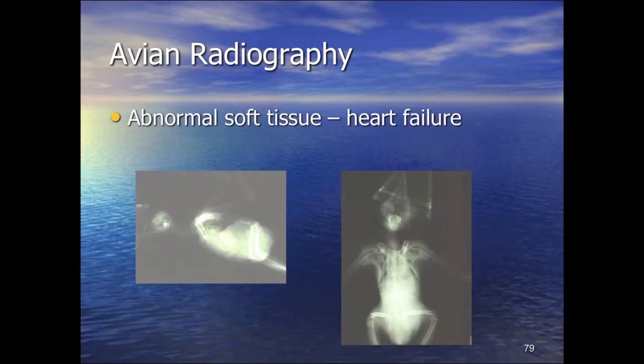In advanced heart failure, as in this mynah bird, we see significant cardiac enlargement and ascites — a complete whiteout of the coelomic cavity with loss of all serosal detail. A visible line appears where the lungs start, because instead of looking through air sac and body wall on both sides, there is now fluid between the air sacs. This is ascites associated with cardiac failure.